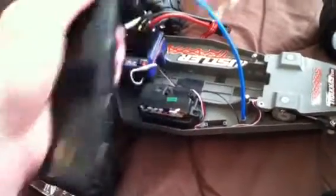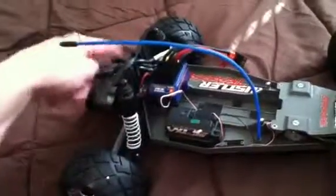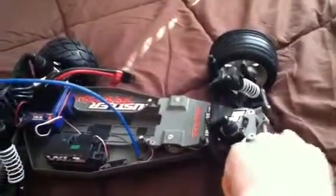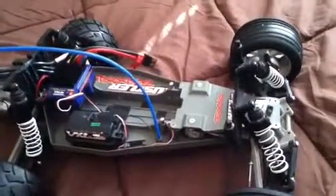That's the first upgrade slash fix I have on my truck, besides putting the millennium system in — the ESC and the motor. I'm still waiting on that front bumper; I sent it in the other day, so we'll see what happens. Thanks for watching, bye.